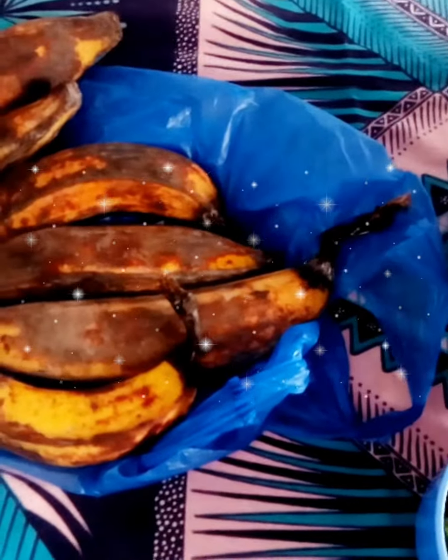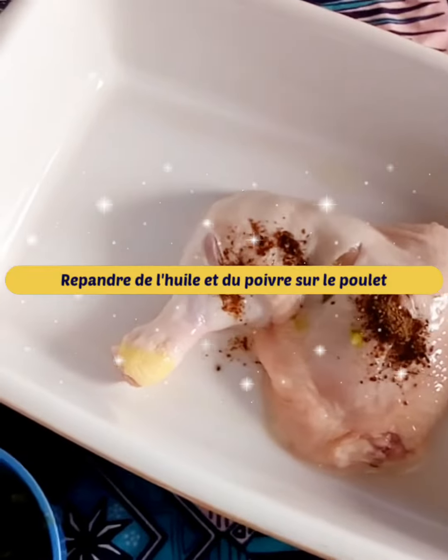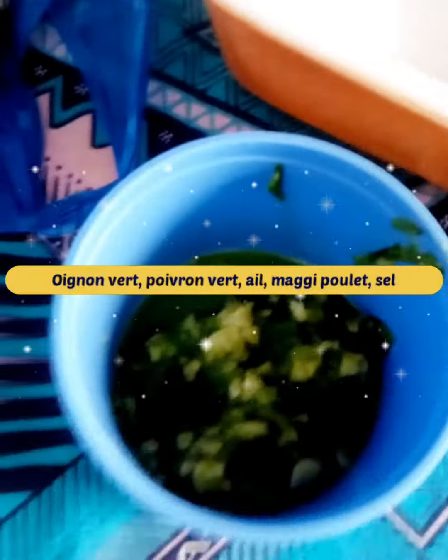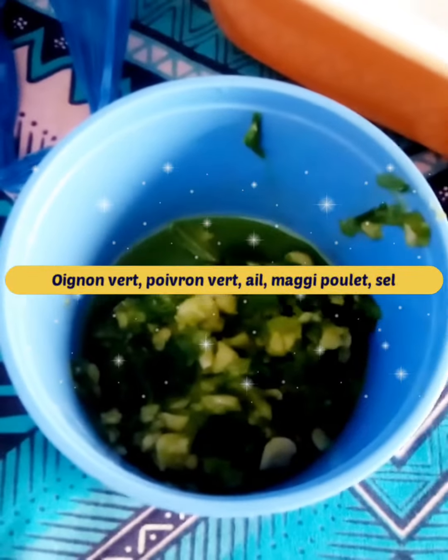Welcome to our channel. For this recipe we are going to make bananas with coconut milk, however it will not be in a pan but in the oven. We will season the chicken with pepper, a little oil, and a mixture.